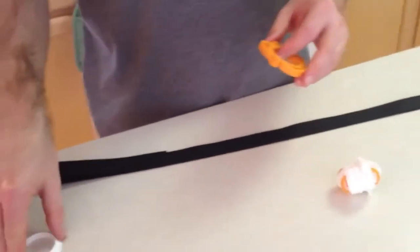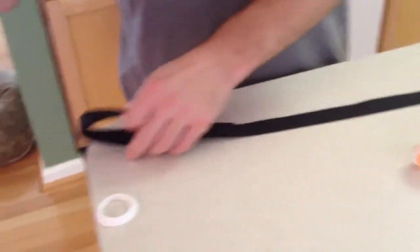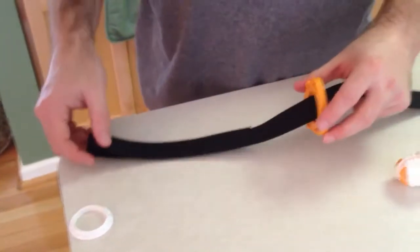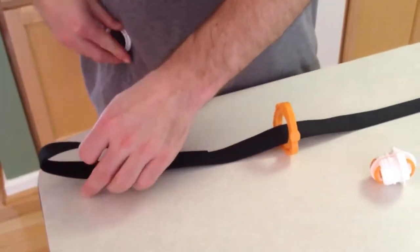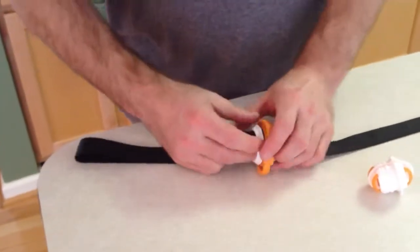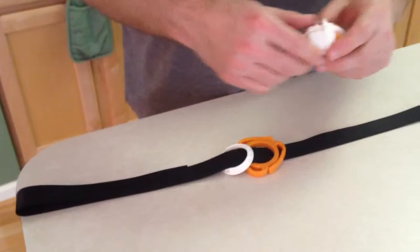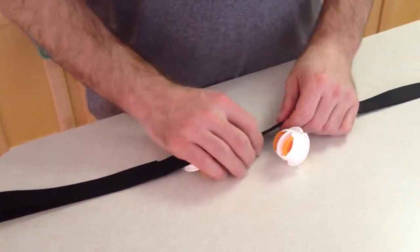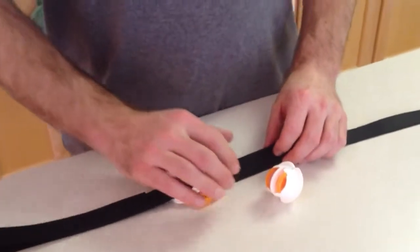What are you going to put on first? What goes on first? The rotating ring he puts on first. Then he's sliding on the holding ring. Then he's going to put into place the main body.